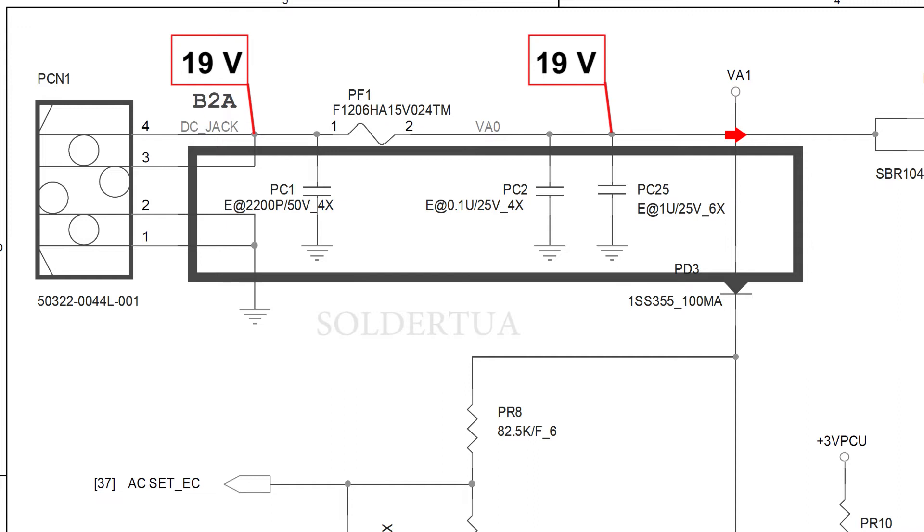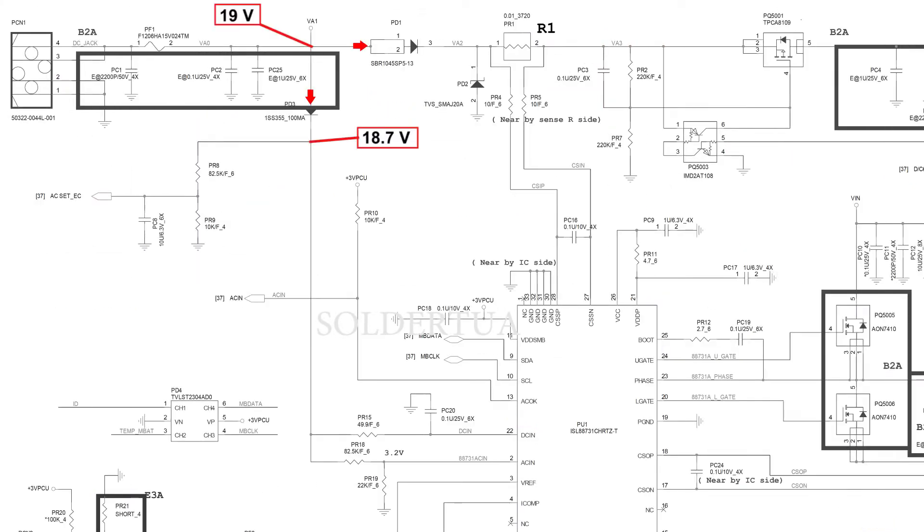In the VAO line there are two paths: first to diode PD1 and diode PD3. Current flows to the anode pins of the diodes PD1 and PD3. Because the diode can only flow in one direction, the current from the two anodes will flow to the cathode. With a note: if using ordinary diodes, the voltage will drop 0.7 volts, but if using special diodes such as Schottky, the voltage will drop around 0.3 volts.